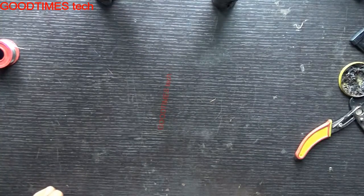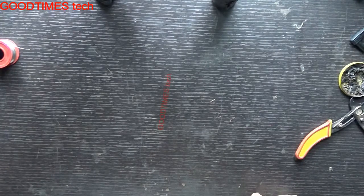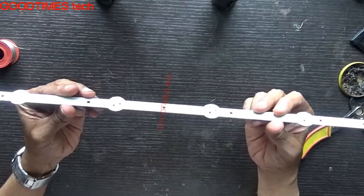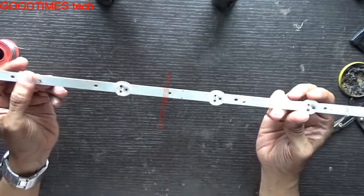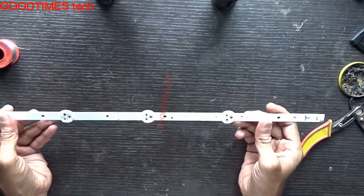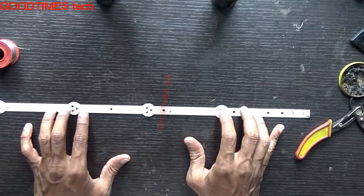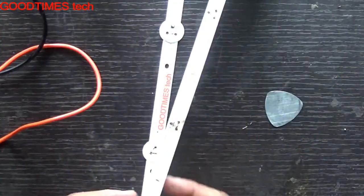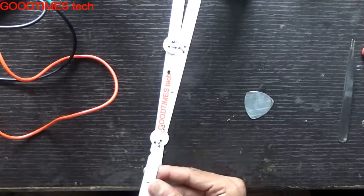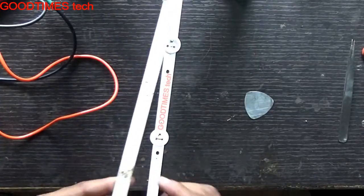Hello everyone. Today I'll show you a simple, easy method of replacing a single LED of an LED backlit strip used in LED TVs — large screen, large size TVs. This is the strip generally used in all LED backlit TVs. It usually has 6 LEDs or 9 LEDs depending upon the screen size. Here you can see this is one more strip from which I have used all the LEDs — one, two, three, four, five, six, seven.